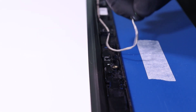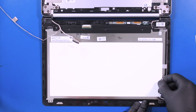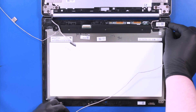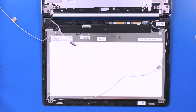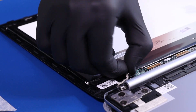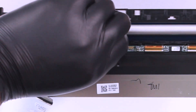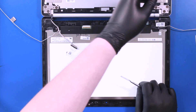Move the microphone and unseat its cable from the guiding paths. Take care not to use too much force. Peel back the tape and unplug the cable from the sensor board. Peel back the tape and unplug the cable from the digitizer. The LCD module should now be removable.